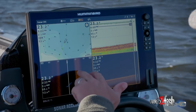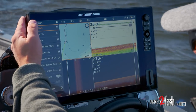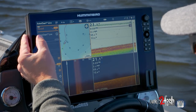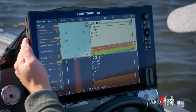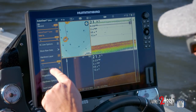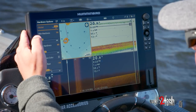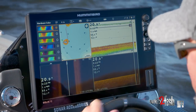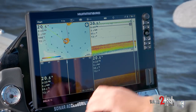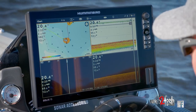On this Solix unit, I'm just changing my active panes by touching. I have chart selected. I'm going to hit chart up here and then select AutoChart Live. I'm going to turn this on to record. I want to display AutoChart Live so I'm going to hit that check box. I have my hardness layer already selected — bottom hardness is checked. I'm going to go into hardness options and make sure the color is what I want. And now we're going to simply mow the lawn, which is nothing other than driving transects across this structure at a nice modest speed — five miles an hour is a good starting point.